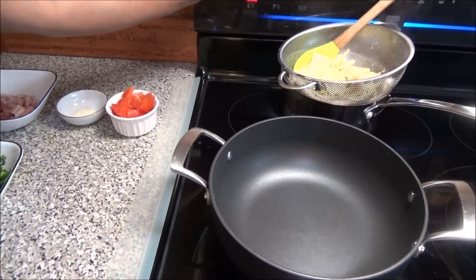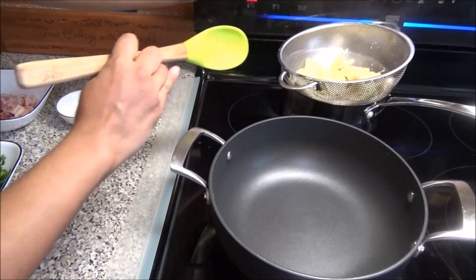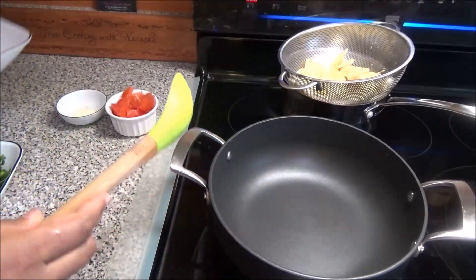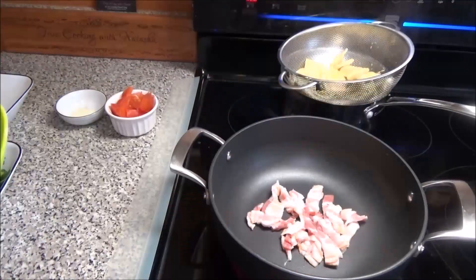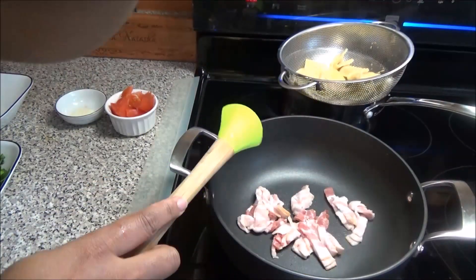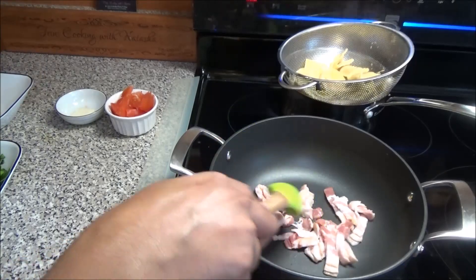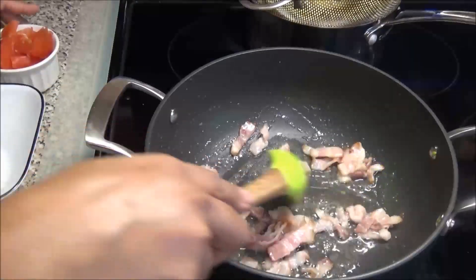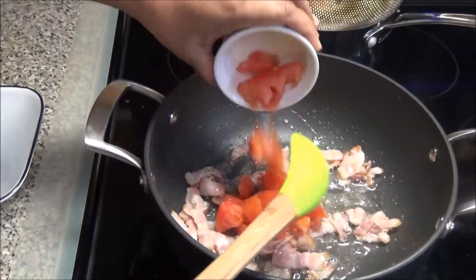Put a pot up to heat. To that pot you're going to add in your bacon. Now if you don't want to add bacon to this, you don't have to. We want this bacon to start to render out in here.